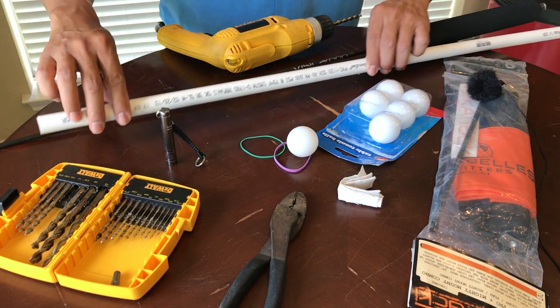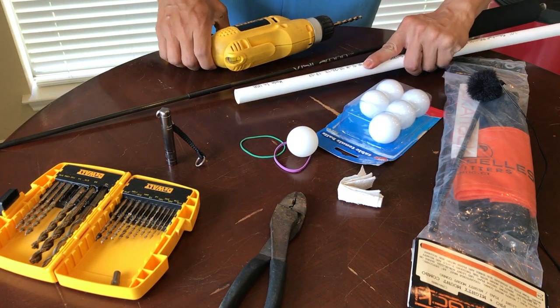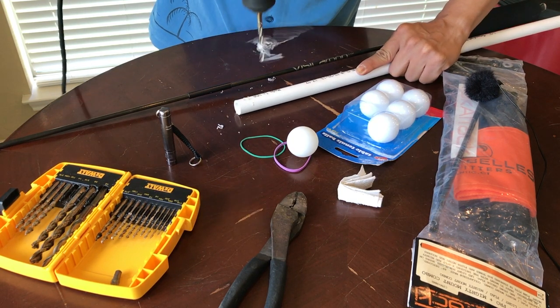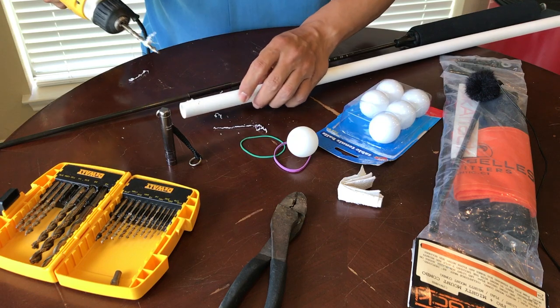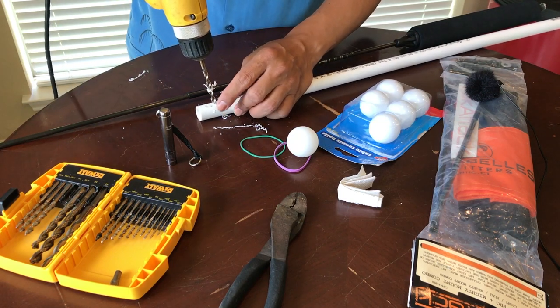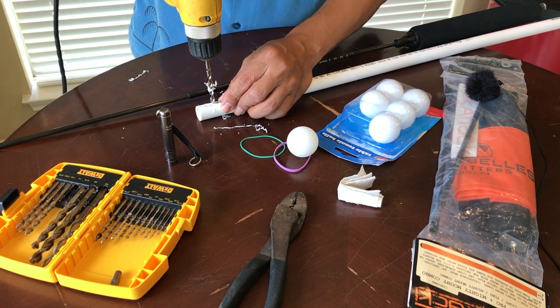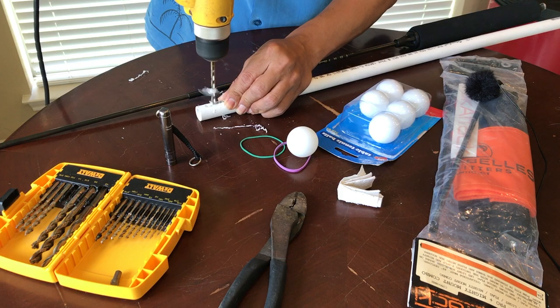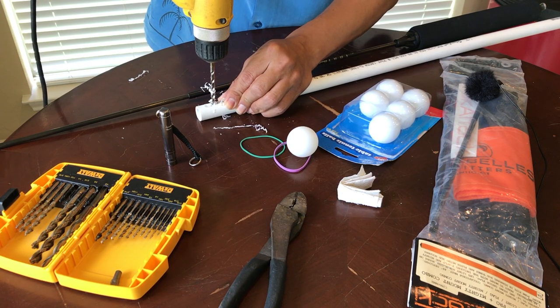First, what you need to do is drill two holes at the end of your PVC — one right there, and then just get another one right next to it. It doesn't really matter; there's really no need to have precise holes, just as long as they're right next to each other.